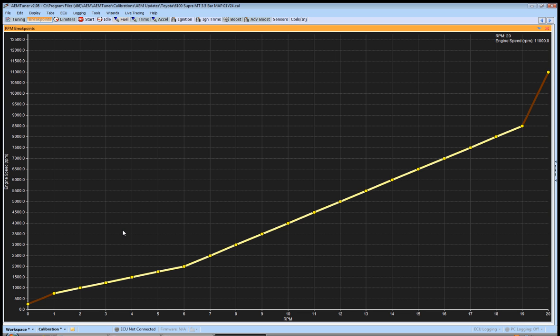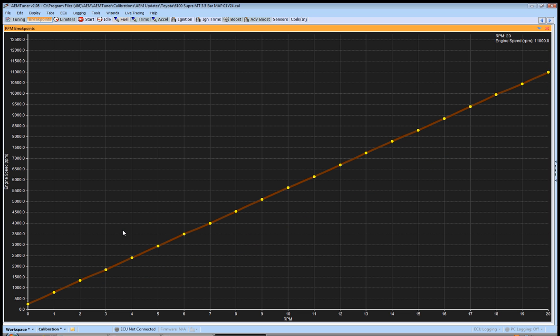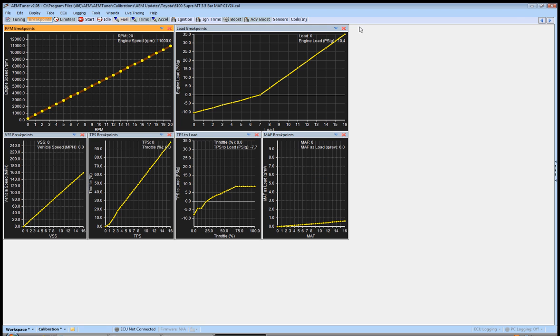And hit H — what this is going to do is interpolate the whole map. It makes every single breakpoint in between A and Z evenly distributed. That's the first one.